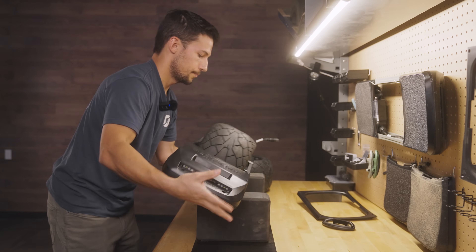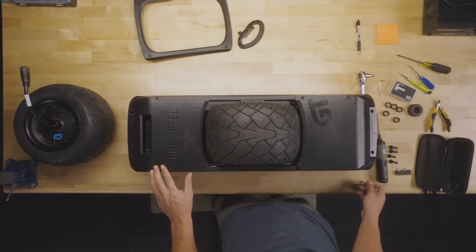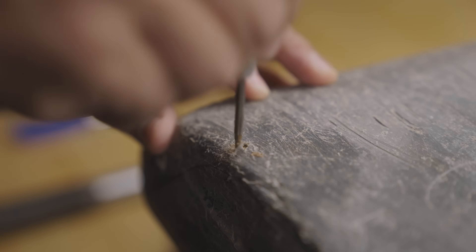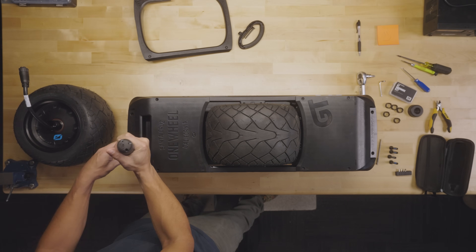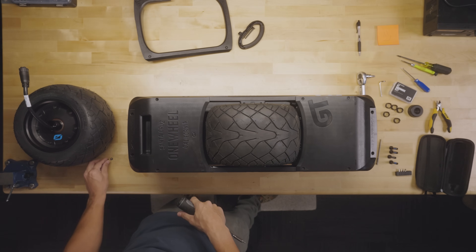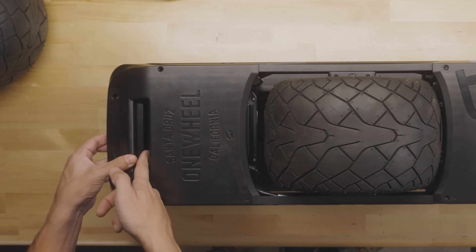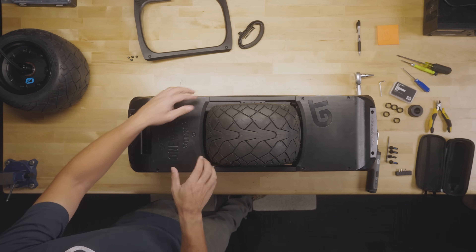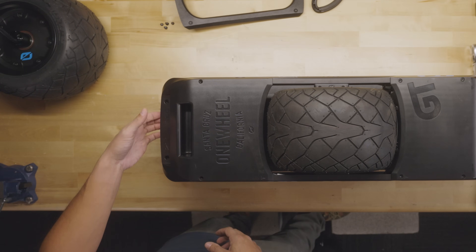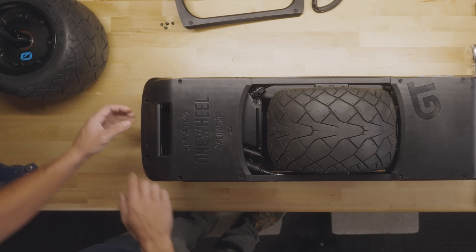Now we're going to flip this over with the clip side facing us, and remove the front bumper. If there's any debris covering the screws, work that up with a pick. Pull them off — you can put some lateral force against the screw to pull it up. If you can't, go ahead and flip it over and let the screw drop out. Be sure not to have your fingers inside because this is a closing void. If it's a new bumper you can pull it off pretty easy; if it's older with dirt and debris, leverage your fingers up top and push against the foot pad to slide it off.